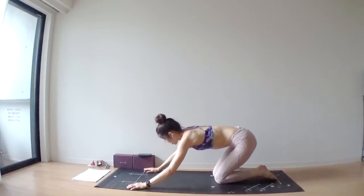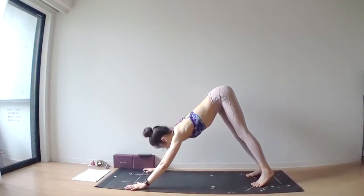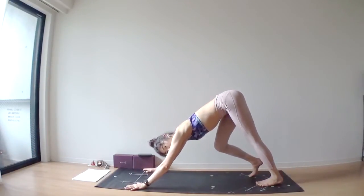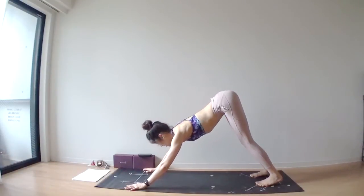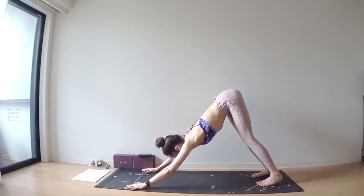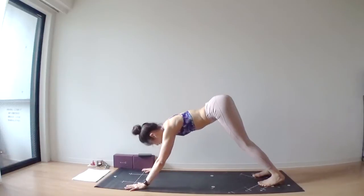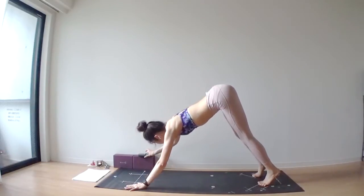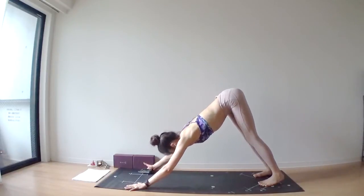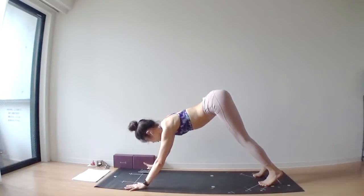Slowly, slowly find your way to downward facing dog. This is the first downward facing dog of this class, so maybe you want to pedal your feet right and left to stretch out your body. Take any movement that your body needs to do.